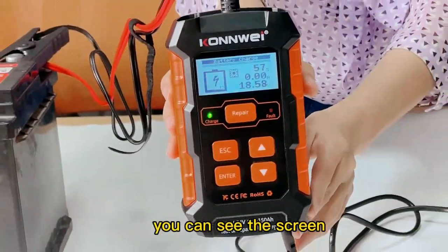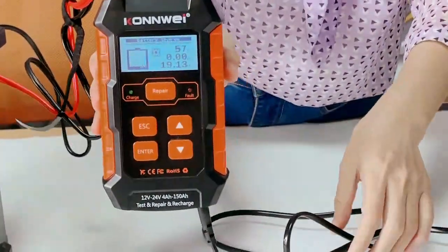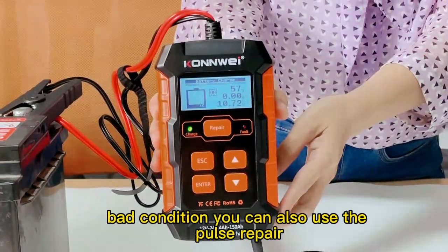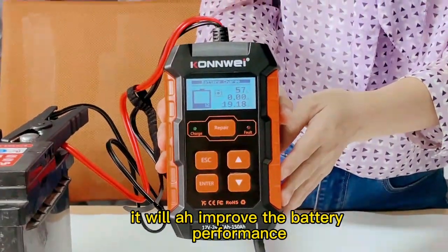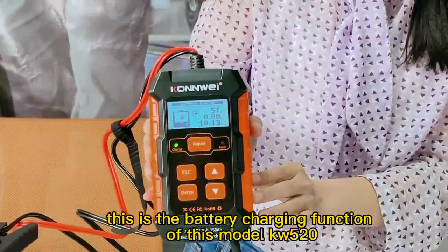You can see the charging status on the screen. If the battery is in a lagged condition, you can also use the pulse repair mode to charge the battery. It will improve the battery performance. This is the battery charging function of this model.